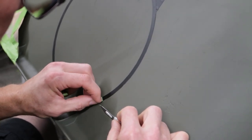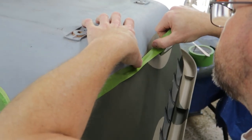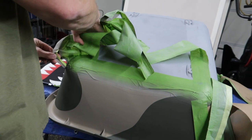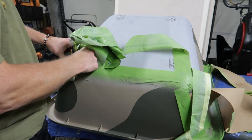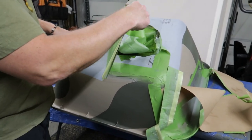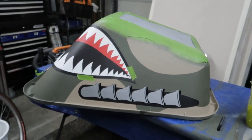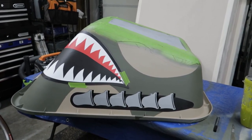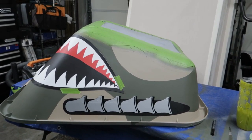He used a ton of masking tape — taped and painted, then taped again and painted, then peeled. I didn't even ask how many rolls of tape we went through. I think it looks good; that has to be the coolest wheelbarrow anywhere.